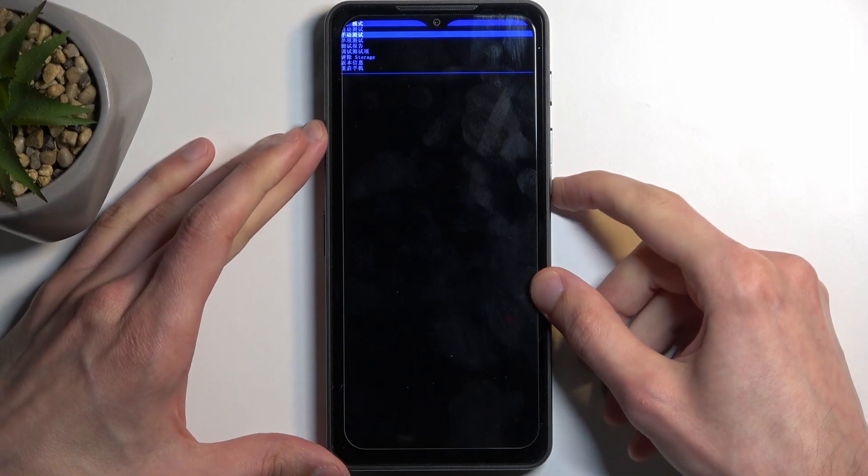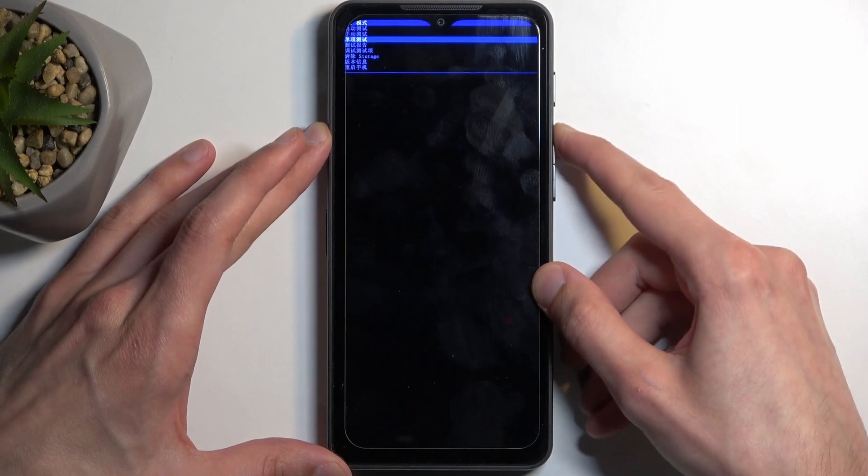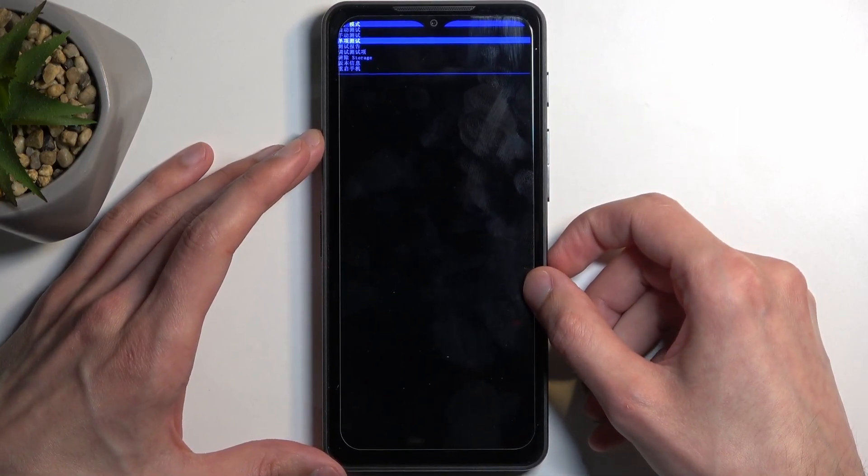You will navigate through this mode using volume down only. Volume up does absolutely nothing, as you can see. And the power key will be used to confirm whatever is selected.